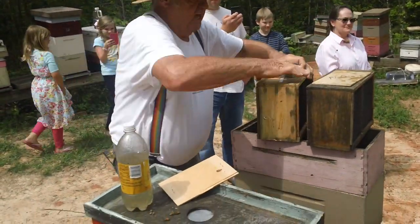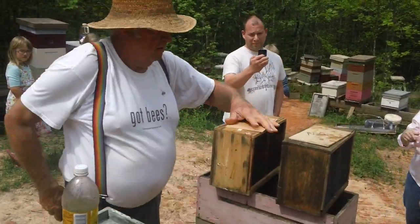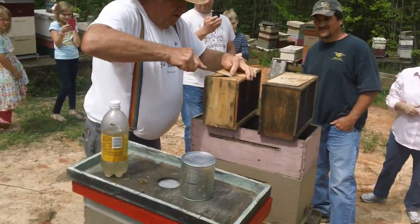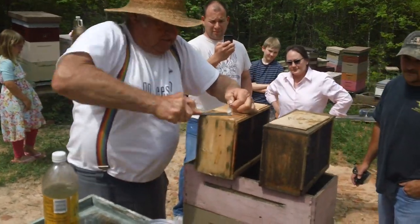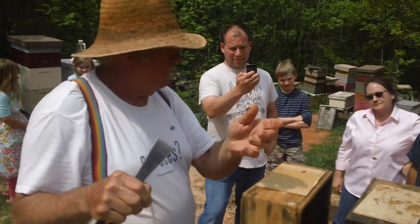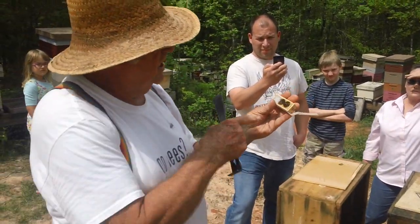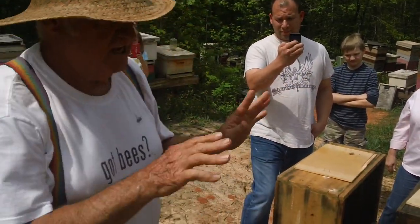What I want to do is get the can of syrup out and cover my hole. This has got a queen in there. Now if I was setting up a package, I'd check the queen, make sure she's good and I'd put her in the box. But I'm not going to do that — I'm setting this up queen-less.